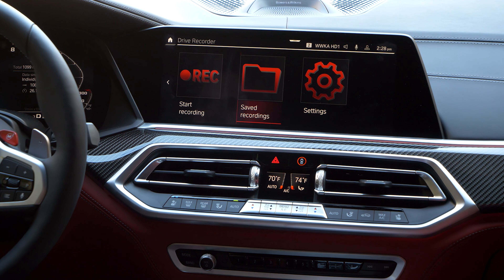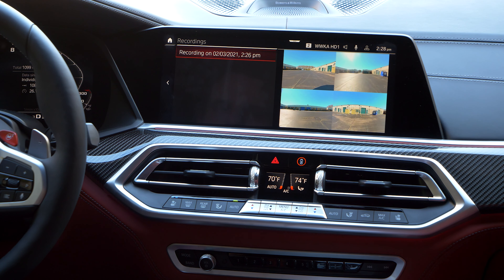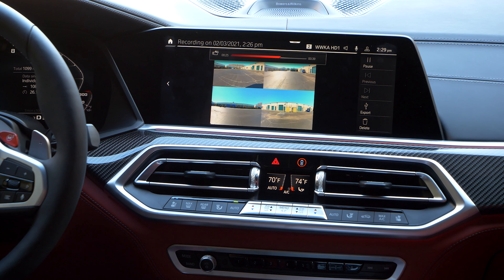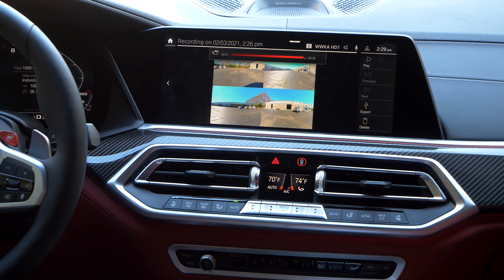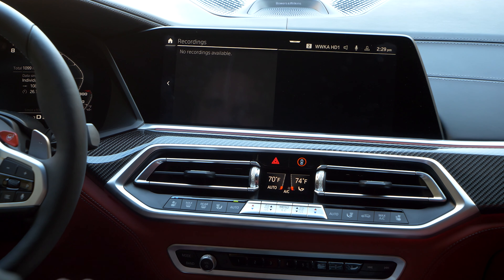To access your saved recordings, tap on Saved Recordings. There, you can see the date and time of the videos as well as a preview. You'll have playback controls as well as the option to export and delete the videos. When you export the videos, they will also include GPS coordinates and vehicle speed information.